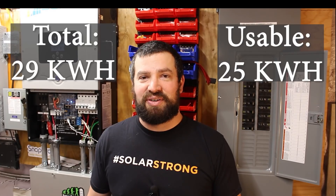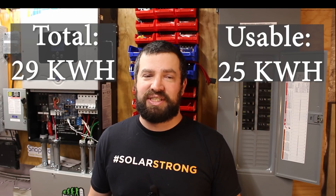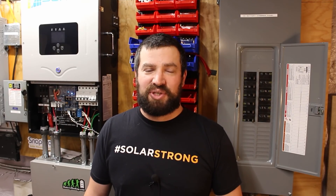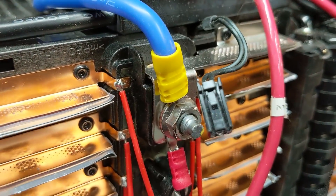The total storage is about 29 kilowatt hours, and usable is about 25 kilowatt hours. There are 12 total batteries connected in parallel, and each battery is a 16S configuration.